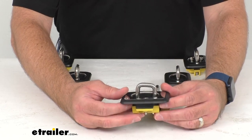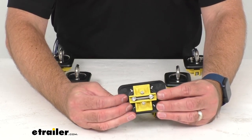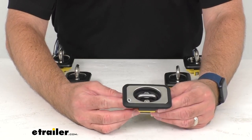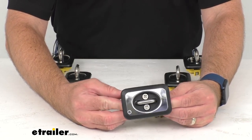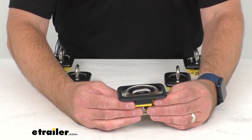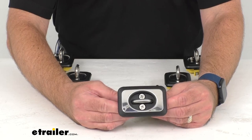To confirm if these are going to work for your truck, take advantage of our vehicle fit guide here at eTrailer.com. Input the year, make, and model of your vehicle and our fit guide will let you know if these tie-down anchors will work for your truck or if we have something comparable that will work for you.